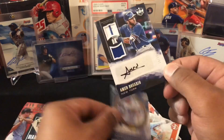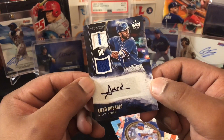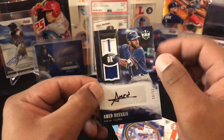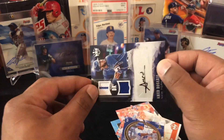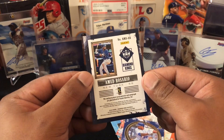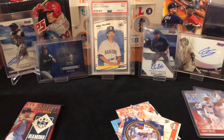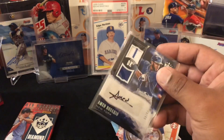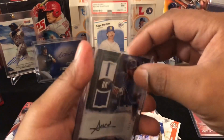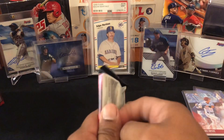Ahmed Rosario! Rookie — so it's a rookie patch, numbered 20 out of 49. That should be for the Mets. A little dust in there — it's nice, two-color patch at the top, single color at the bottom. 20 out of 49 for the New York Mets. It is player-used. Since he's a rookie, yes it is an RPA — so nice! We did get one auto so far. We'll sleeve him up — young Ahmed, trying to become a legend, just getting his start as a rookie. Follow his career and we'll see where he ends up.